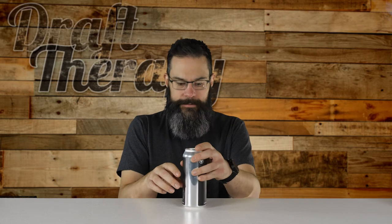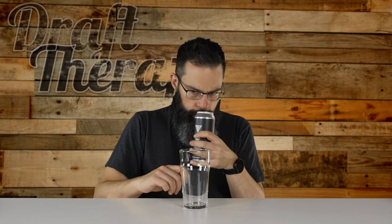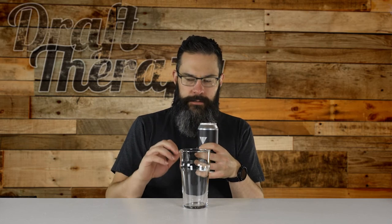I was actually first in line to get this — that's how much I like Holmes. So let's just use a regular old pint glass here. Let's open this baby up and get inside. It has a nice hoppy scent to it right out of the can. You get some nice piney, hoppy aroma coming out.